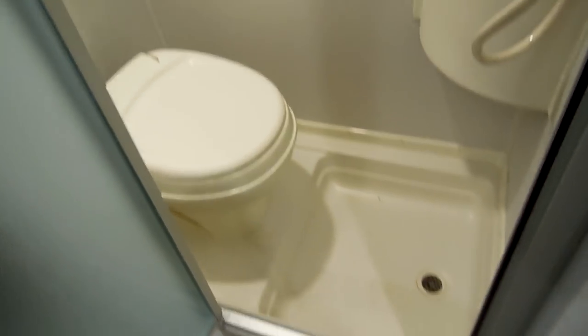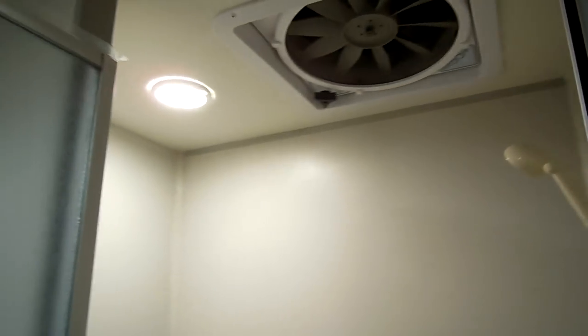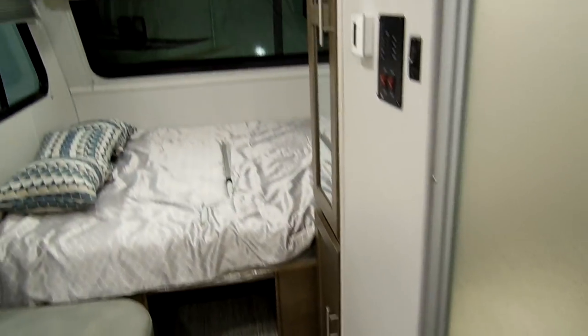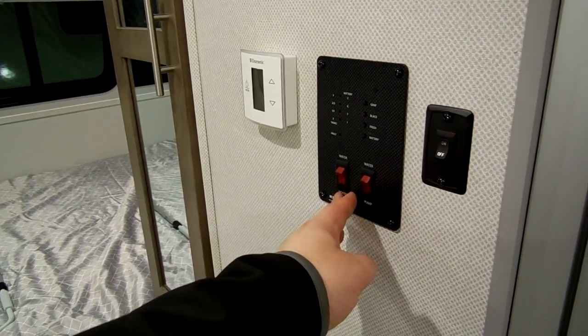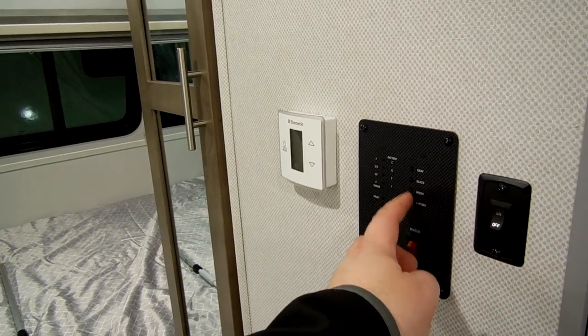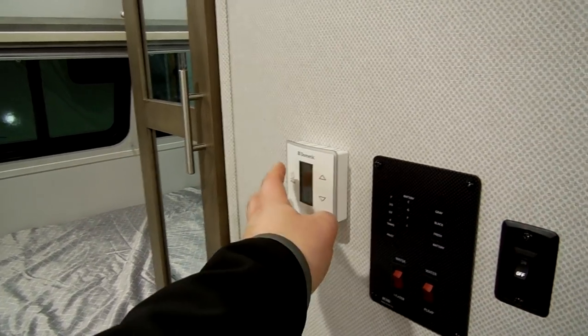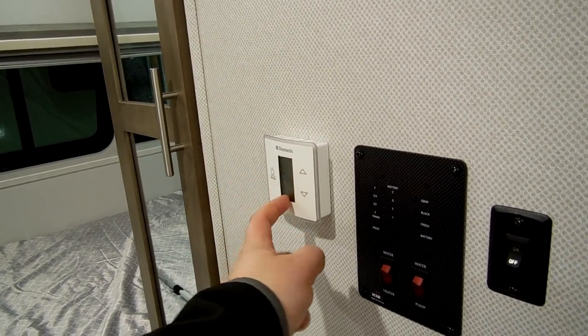There's a glass shower door leading to the wet bath, which has a toilet, sink, and shower all in one, plus a nice turbo exhaust fan. The light switch for the bathroom is here. The monitor panel lets you turn the water heater on propane, control the water pump, check battery condition, and monitor tanks. There's also a digital thermostat for your air conditioner and furnace.